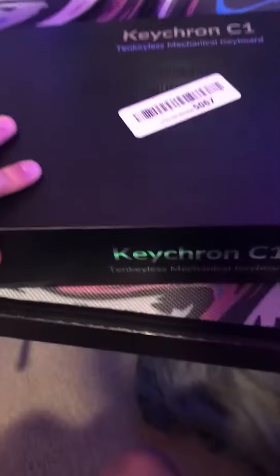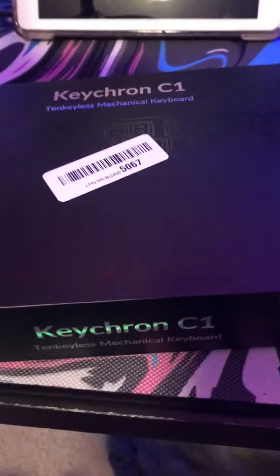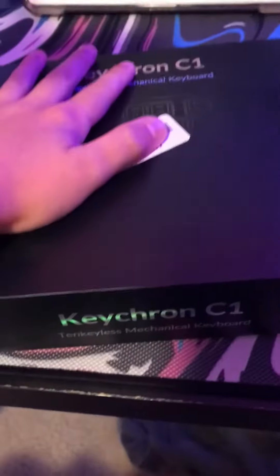So we got a package — it's a really big package. Keychron C1. It is a new keyboard. My other keyboard broke. So, let's unbox this.